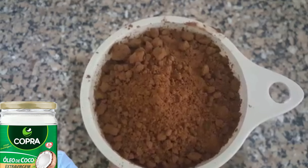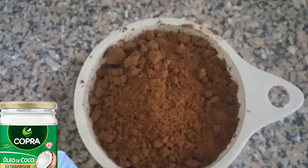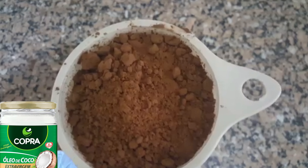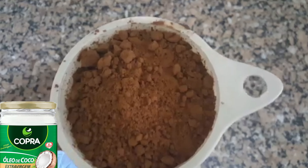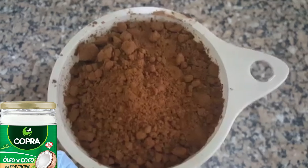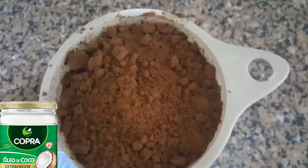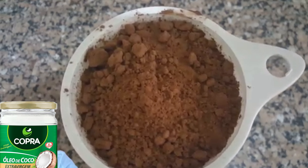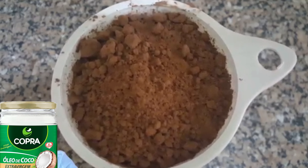Sem lactose, sem açúcar, para quem é diabético, para quem tem intolerância, para quem é vegano. Você pode também usar um cacau em pó 30% — vai depender do seu gosto e do que você pode consumir ou não.